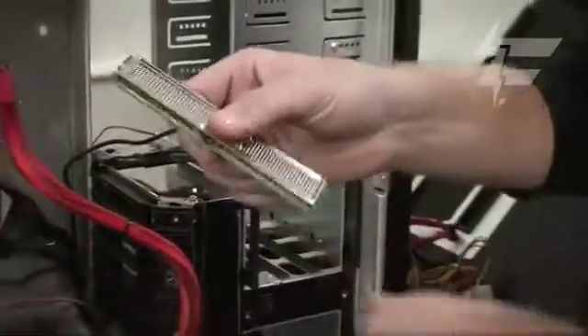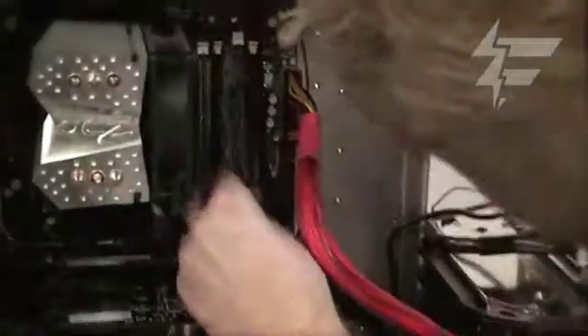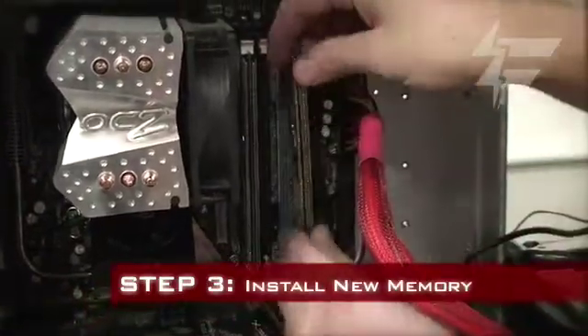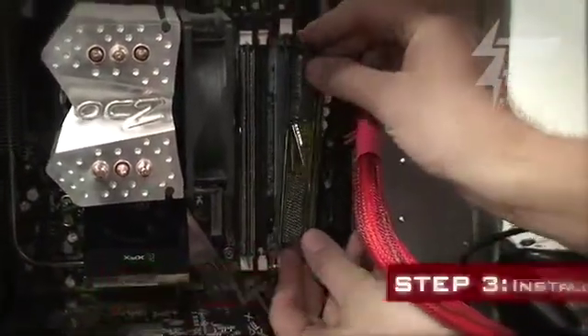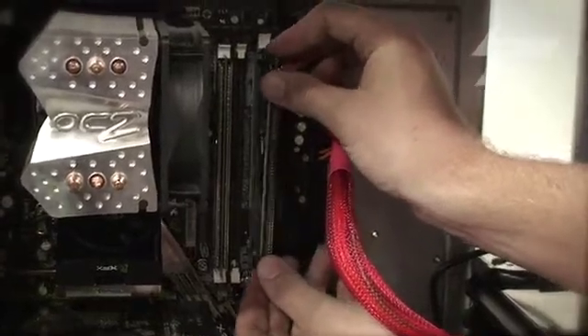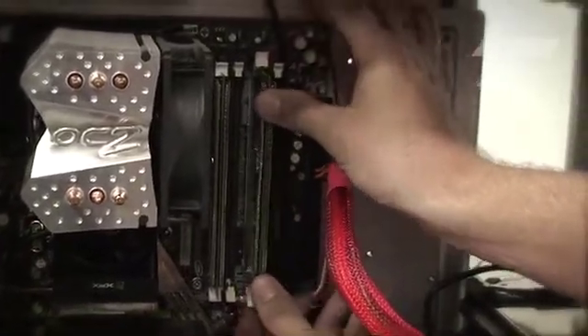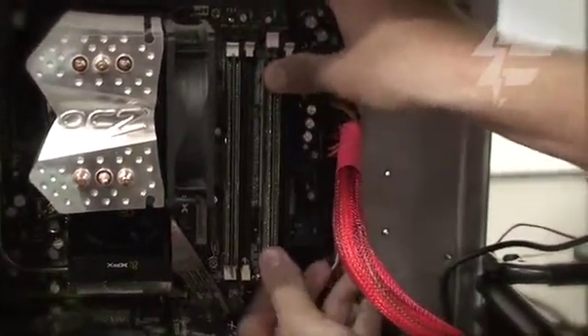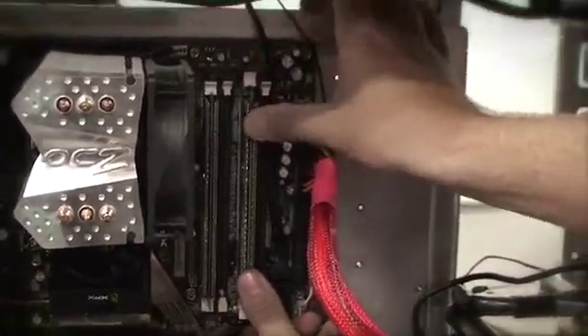Also, on every RAM it has a groove on it, so you want to match this groove up with the groove in the actual motherboard. You can see how it's set up there. Line it up evenly right in the middle, and then when you get it in the spot, press in. Watch the top — one, two. You're done. That's how easy it is.